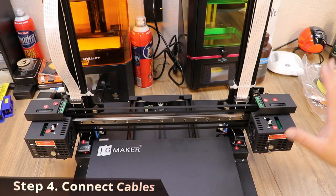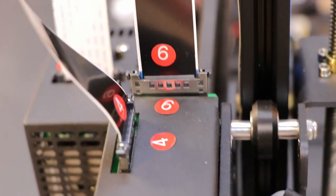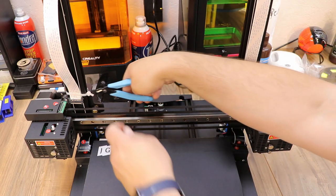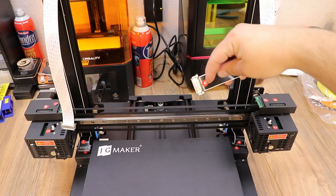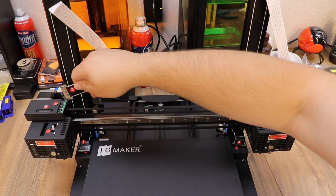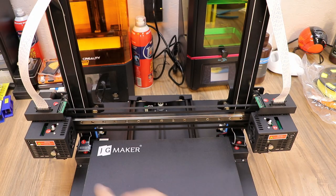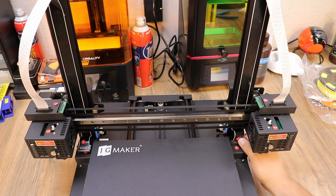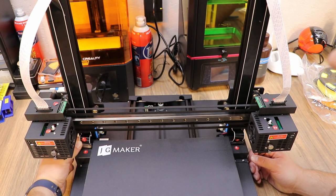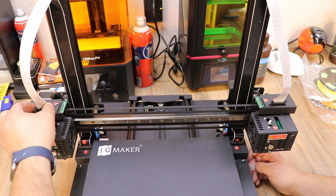Next we start cable connections, and everything is numbered on here to make it super easy — all cables have numbers that correspond with each plug. I'll cut the cable ties with some snips. This one has a four so it plugs into number four, this one has a three so it goes into number three. Down here there's an eight and a seven that snap into the base. These connectors feel like a much more solid connection than just ribbon cables.